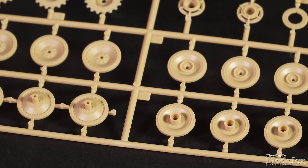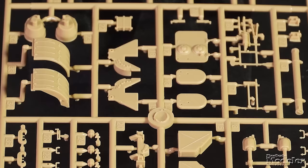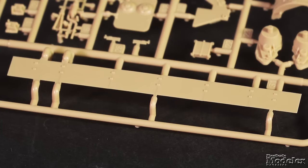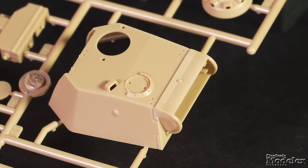The separate rear hull plate, well-molded road wheels, sprockets, and idlers, as well as various tools, boxes, and hatches finish the hull. The tracks are link-in-length, and the Schürzen are single parts.